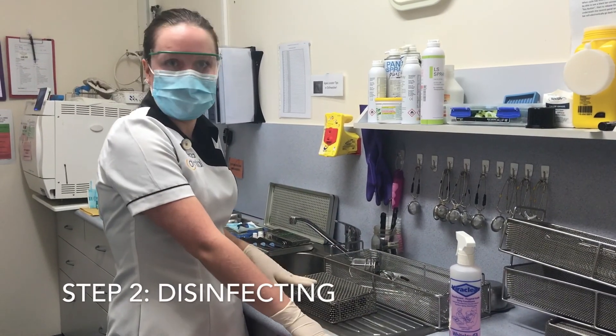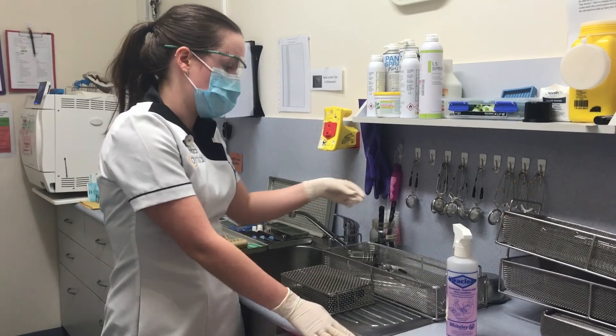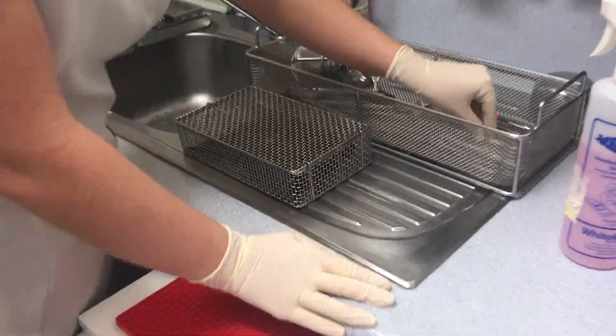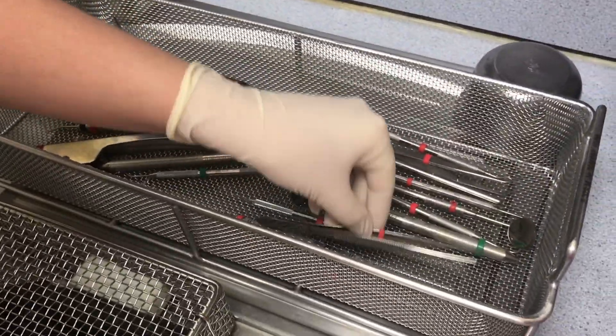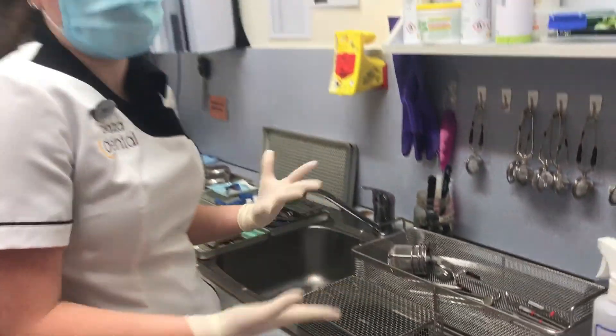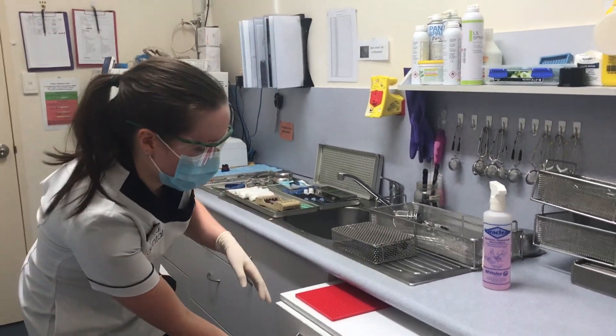Once we've removed our instruments from the trays, they're ready for processing through the thermal disinfectant. Just make sure that the instruments are not too close together — you do want a little bit of separation between them so they are able to be properly cleaned in the dishwasher.